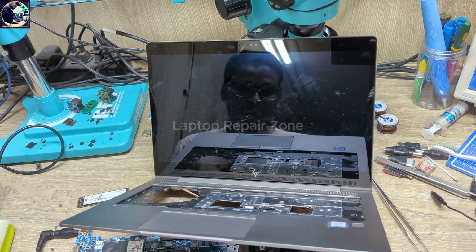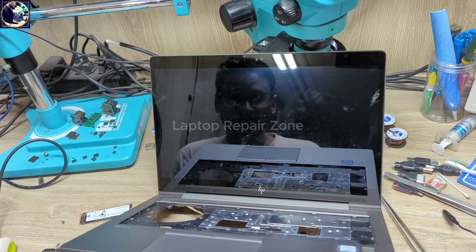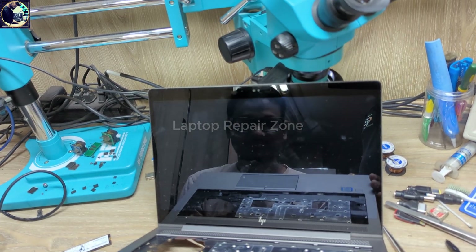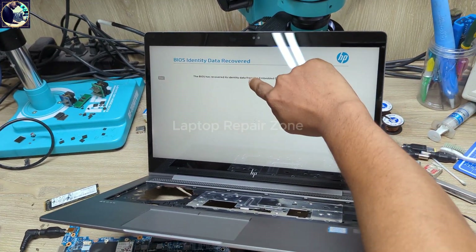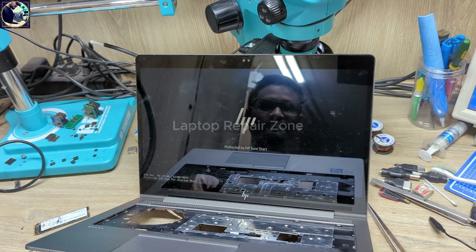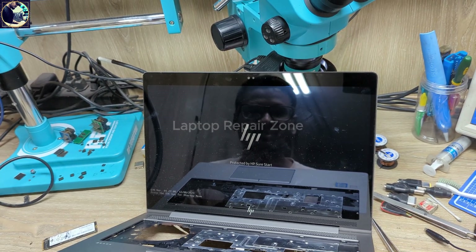This laptop had CPU core voltage missing, but we did not work on the CPU core IC or CPU section at all. We just repaired the 32 MB BIOS, and the result is here. Touch is also working — successfully done! Thanks everyone for watching. If you like this video, please hit the subscribe button and press the bell icon. See you in the next video. Stay well, bye-bye!